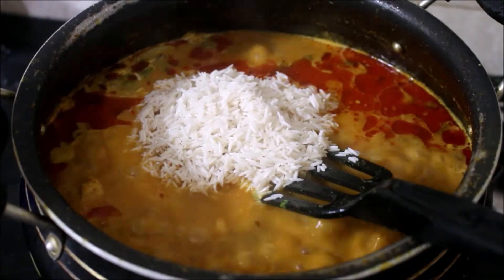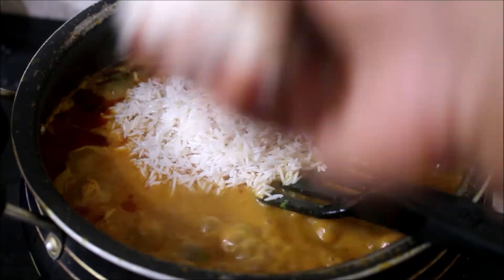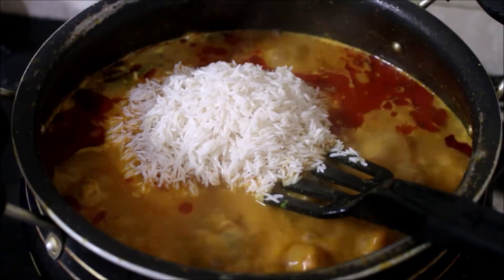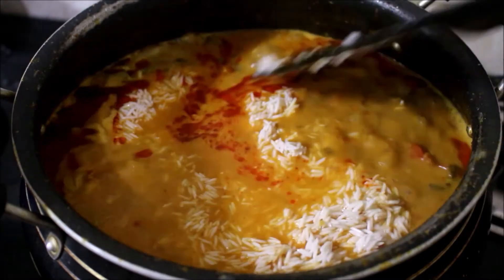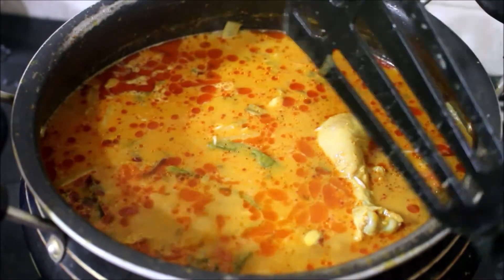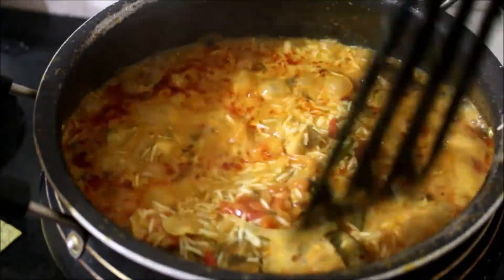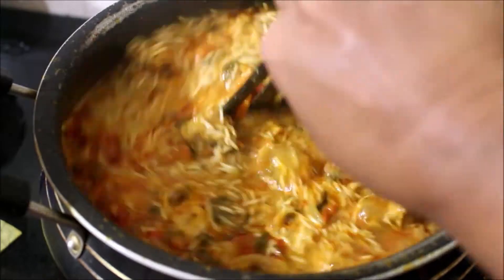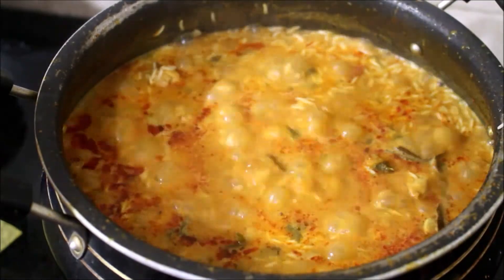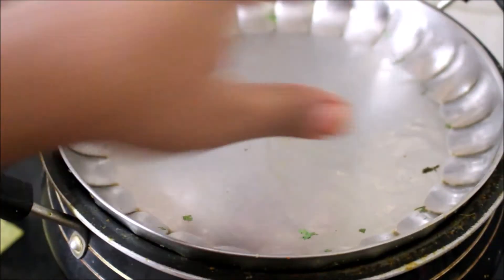This is 70% done, so it will be good. Now we put it in a slow flame for 15 minutes. After 15 minutes, the biryani is ready.